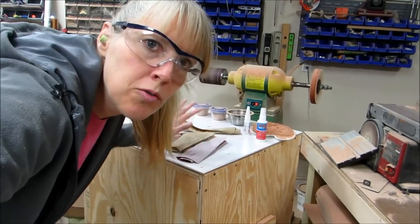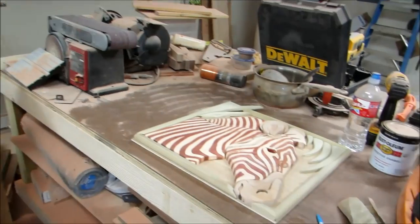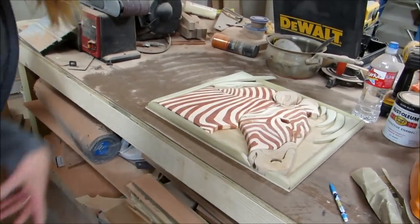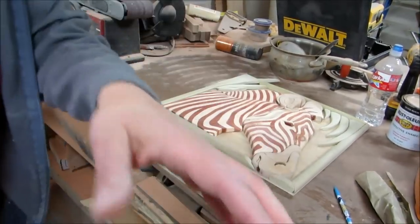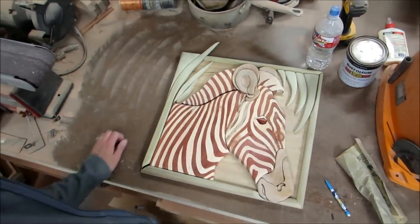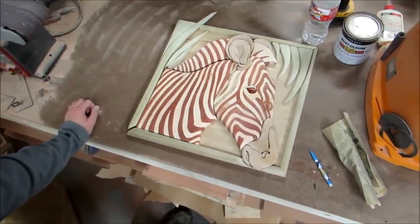I moved Ronbo from my tall work table to a lower bench — actually my husband's big bench that he made — just so I can get a better perspective on how it looks so far. I have this sticking up out of the frame, but I think I like it. So I'm going to glue it.